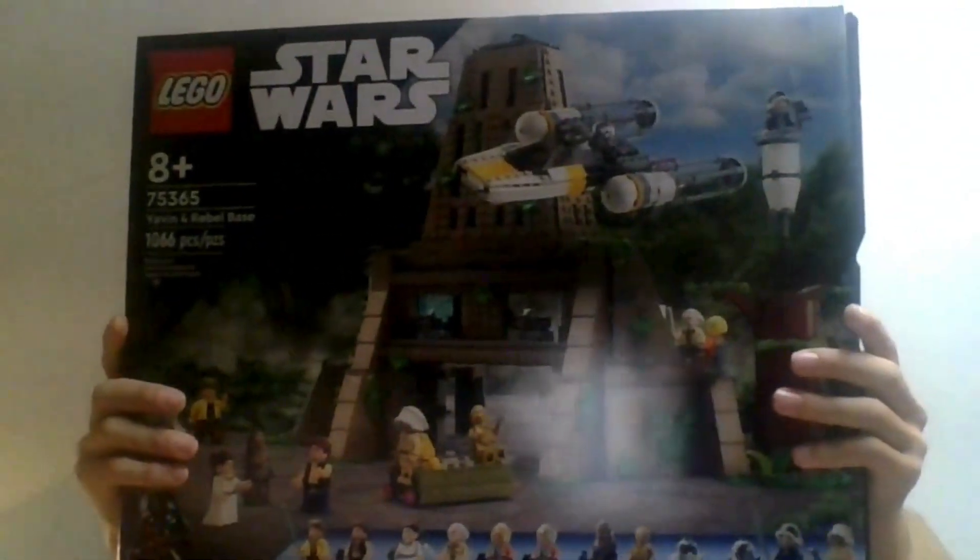Hey everyone, it's Elijah's Bricks and in today's video I'm going to be reviewing the Yavin 4 Rebel Base. But before we get started, make sure you like, comment, turn on notifications, and subscribe.